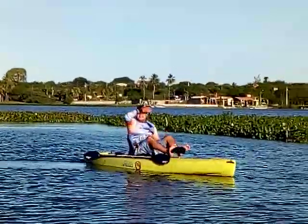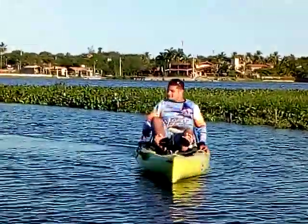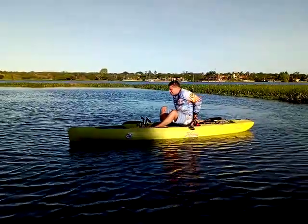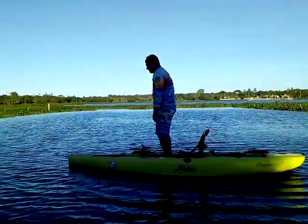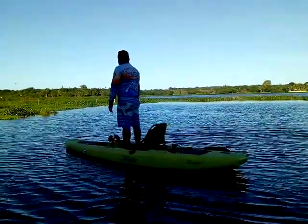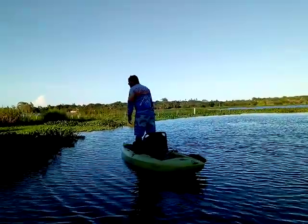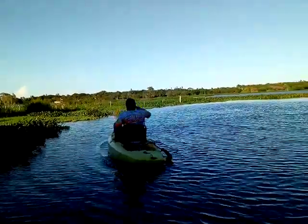Essa manobra dele é que eu gosto. Fica de pé aí, Igor. Você parece ser humano. Você é mais ruim de equilíbrio do que eu dentro da água, minha joia. Eu fico em pé até no ranto. Porque eu tenho um negócio aqui que eu não posso molhar. E aí você fica com receio, achando que vai cair, né? É, e o meu tem a corda, ajuda muito aqui. Vai levantar. Vai levantar.